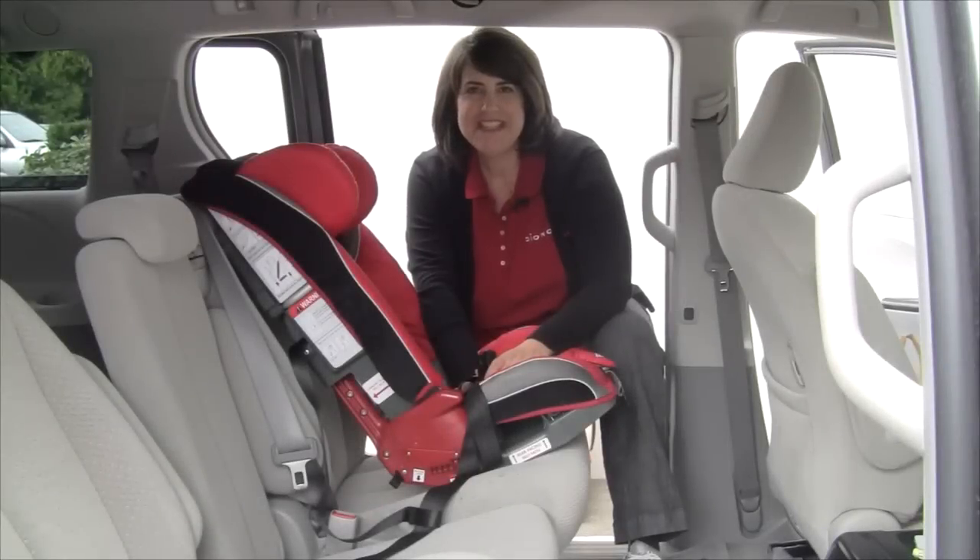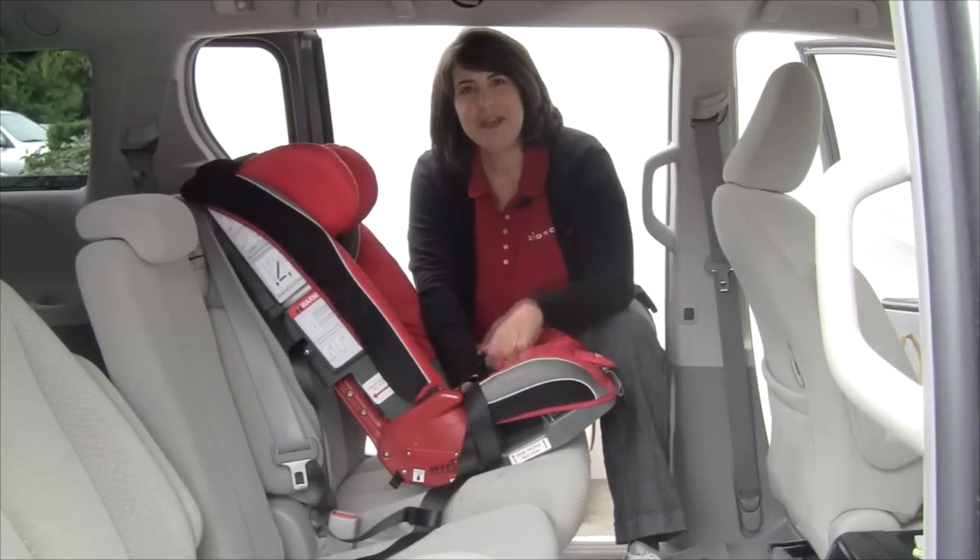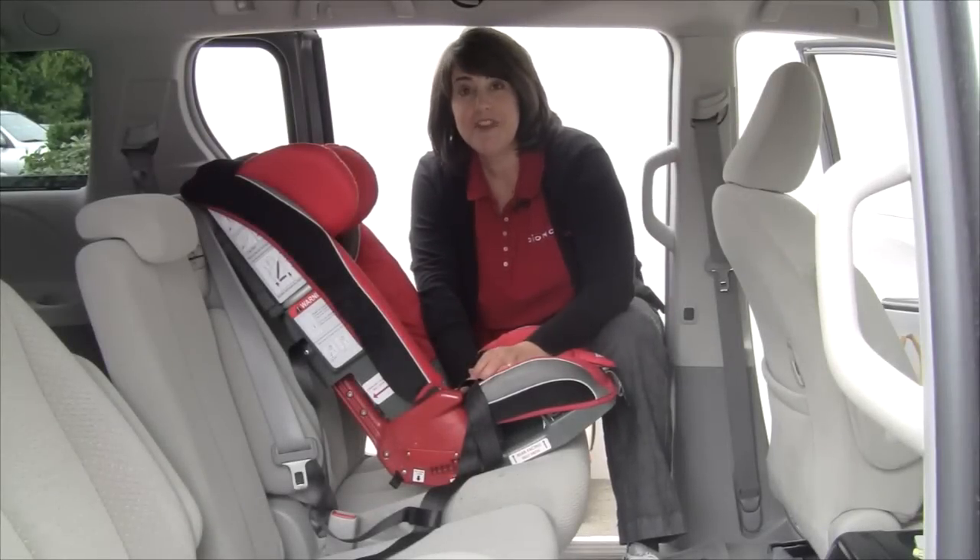Hi everyone, I'm Alana Pinkerton, the CPS advocate for Diono. Today I'm going to teach you how to install the Radium forward facing using our super latch connector.